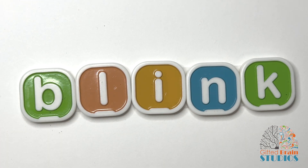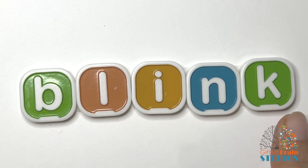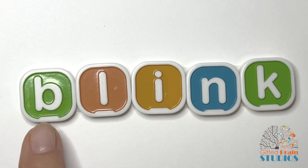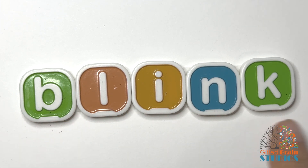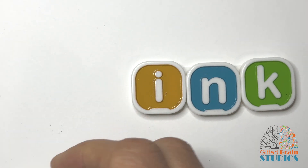Okay, we have a blend here. Let's tap and stretch. BLINK. Tap and stretch again. BLINK. Say it fast. BLINK. Blink your eyes two times if you understand me.